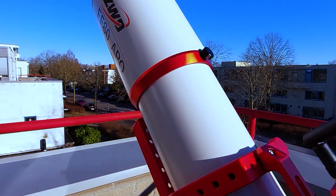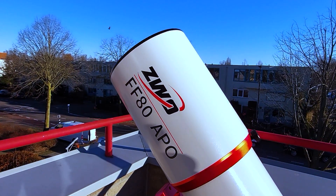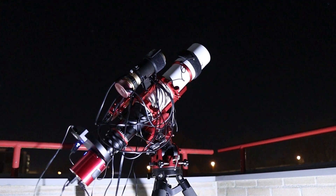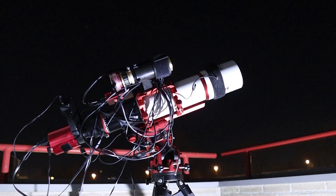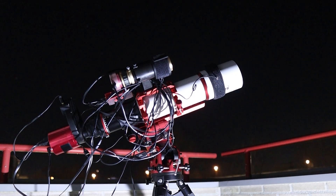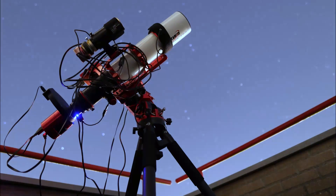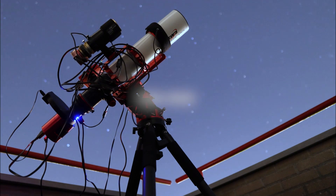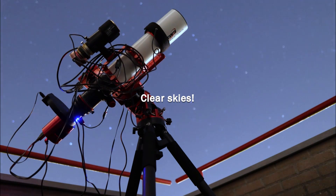If you desire a faster telescope, an optional reducer is available to achieve F5.7 at 456mm focal length. I'll explore this option in a future video, so be sure to subscribe and stay tuned. You can find links to the FF80 telescope at astroshop.eu and other reputable vendors across Europe and the USA in the video description below. That wraps up this video — I hope you enjoyed it. Please consider liking and subscribing to the channel. Until next time, I wish you clear skies.